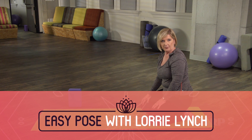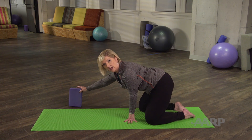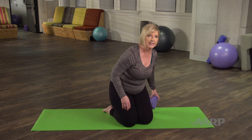The next pose is called easy pose, but once you try it, you may understand it's more challenging than it looks. Sit cross-legged on your mat or, as I like to do, use a block to give you a little height at the tailbone.